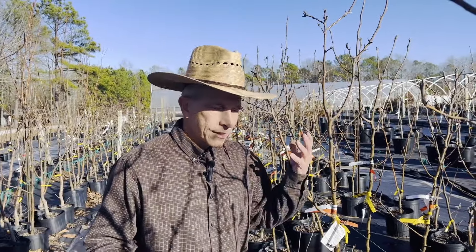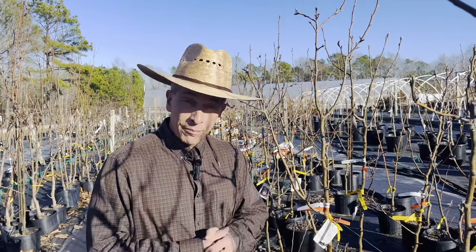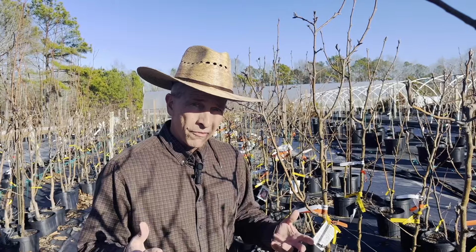Hey, it's Jason here at Pedals from the Past. It's wintertime, so we're into the December, January, February months. This is prime fruit tree planting time. Today, we're going to talk about planting pome fruits.